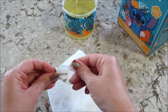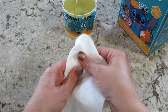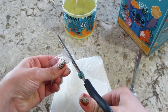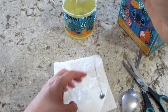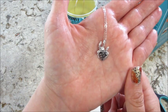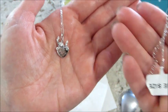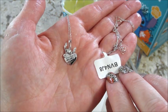A heart necklace — let's take a look. Can I have this necklace? I think it's the one that says 'Ohana means family.' Let's take a look — yeah, 'Ohana means family,' how cute! All the necklaces are pretty cute. That is my necklace. We're gonna appraise it and we'll be right back.